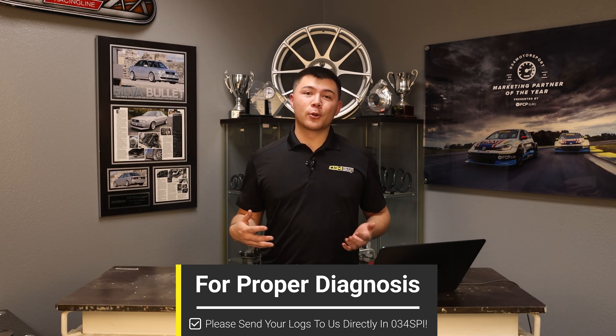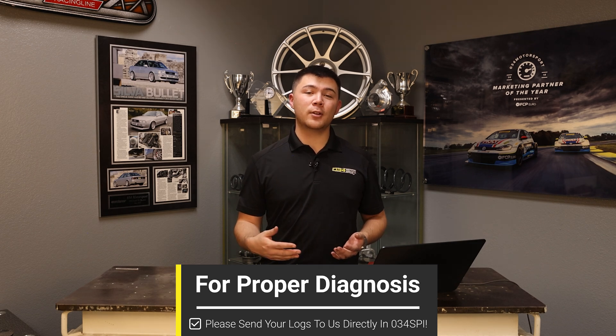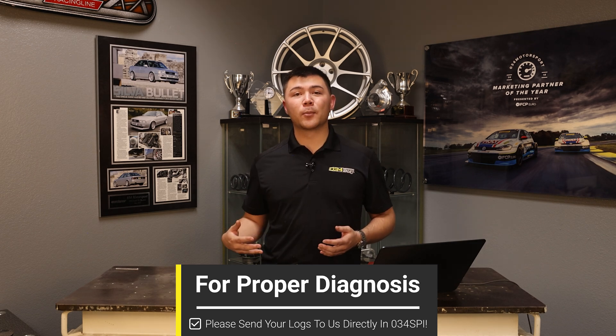Only the 034 Motorsport Tuning Support Team has access to how your car should be running on Dynamic Plus Tuning, as we're comparing it to the base calibration. This allows us to provide you with a proper analysis of how your car is running and is the only way you can receive accurate support.